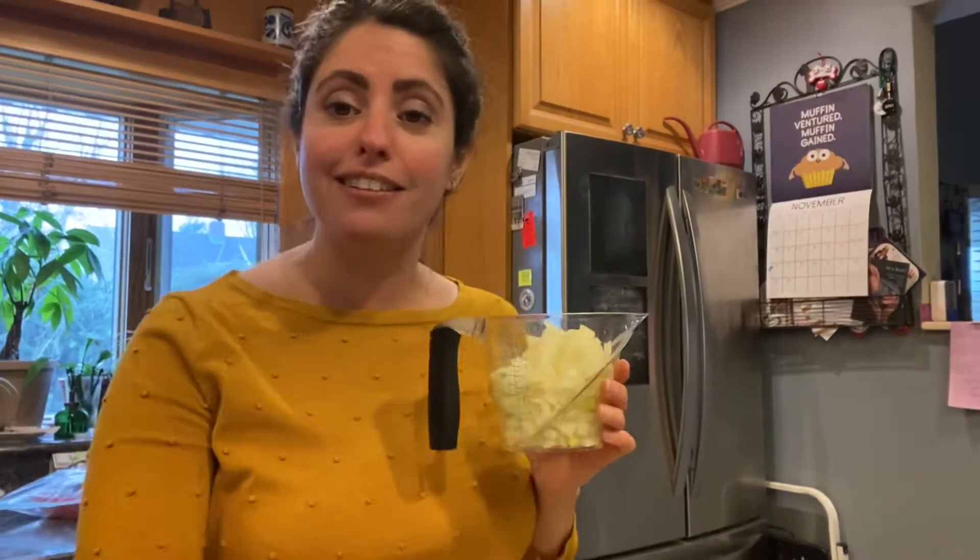First thing we're gonna do is heat some olive oil in a soup pot and then we're going to sauté. I have some cut up leeks — they were chopped and then you have to rinse them, drain them, and spin them dry in a salad spinner because they can hold a lot of water and leeks can have a lot of sand in them. I also have some carrots and onions, and we're gonna sauté them until they are tender and starting to brown.